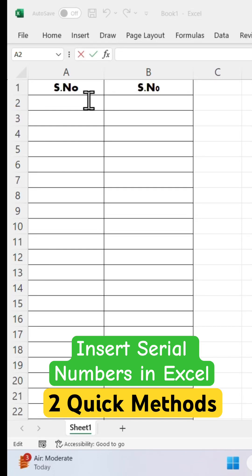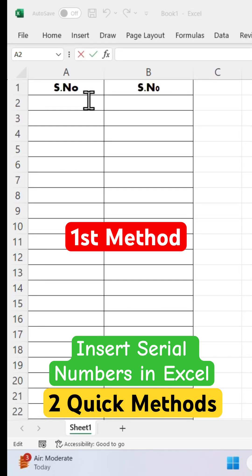Hello everyone. In today's video, I will show you two easy methods to insert serial numbers. Let's start with the first method, simple and quick. Here we go.